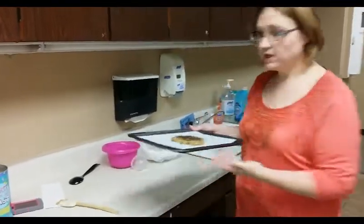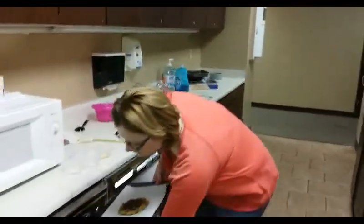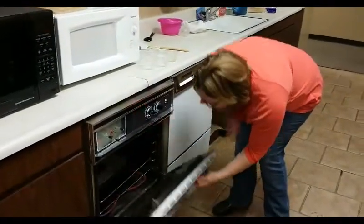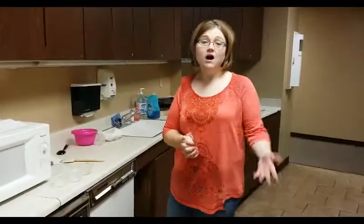Once you got that done, take it and put it in your 350-degree preheated oven, and you'll leave it there for about 12 minutes.